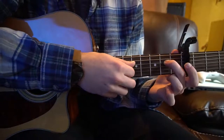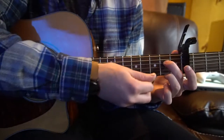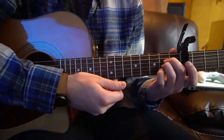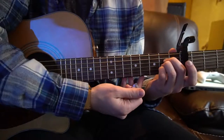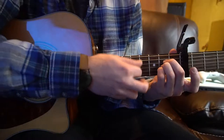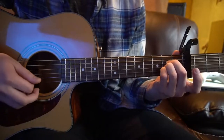For your A chord, you have your middle finger on the 2nd fret of the D string — that's 3 strings down. Your ring finger gets tucked right under that on the 2nd fret of the G string. And your pinky gets tucked under your ring finger on the 2nd fret of the B string. So all those fingers are sandwiched in there on the 2nd fret.